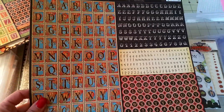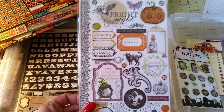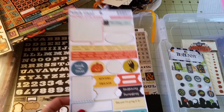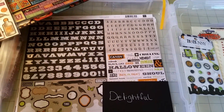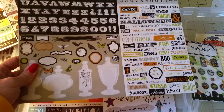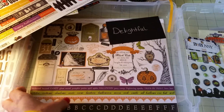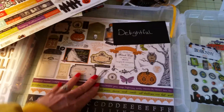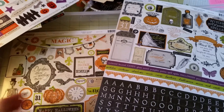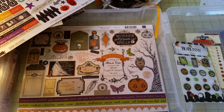Here are Steampunk Spells stickers and some chipboard. Here's Arsenic and Lace — this was from about a year ago when we had it in the boutique. Here is an October Afternoon sticker sheet and some more sticker sheets I'll pick and choose from. I've got two sticker sheets from Arsenic and Lace — so there are all the stickers and alphas.